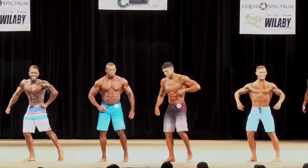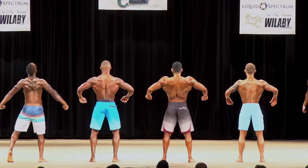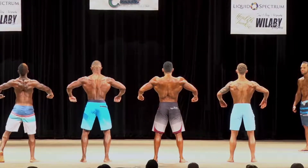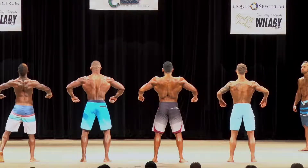Half turn, face the back. Keep that back relaxed. Here we go. Don't squeeze the rhomboids. Open up the heel, open up, please!